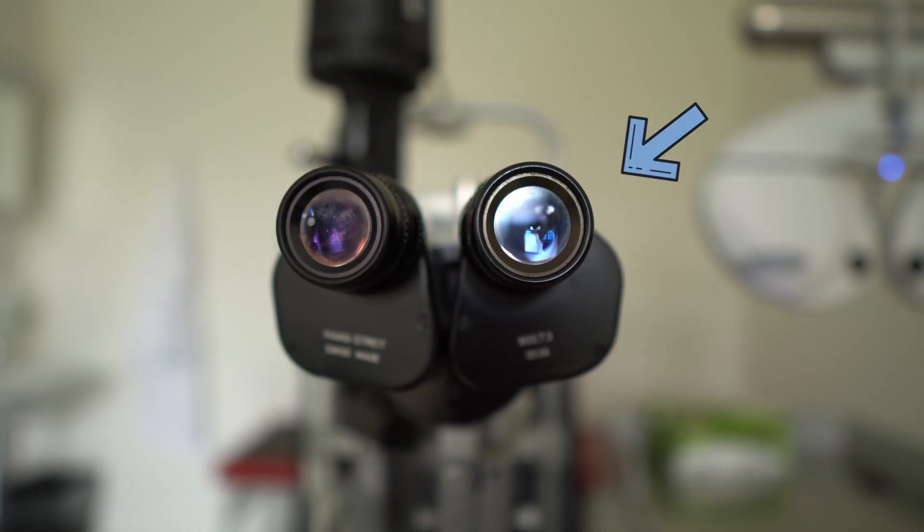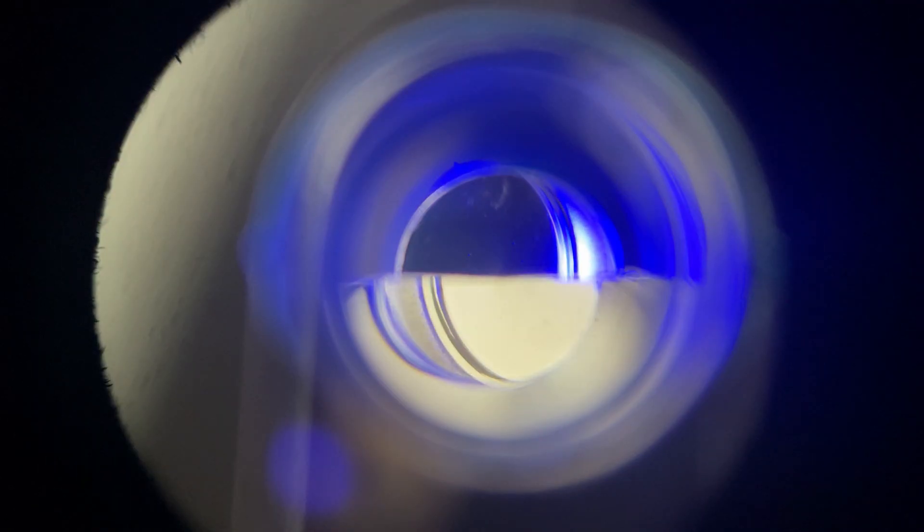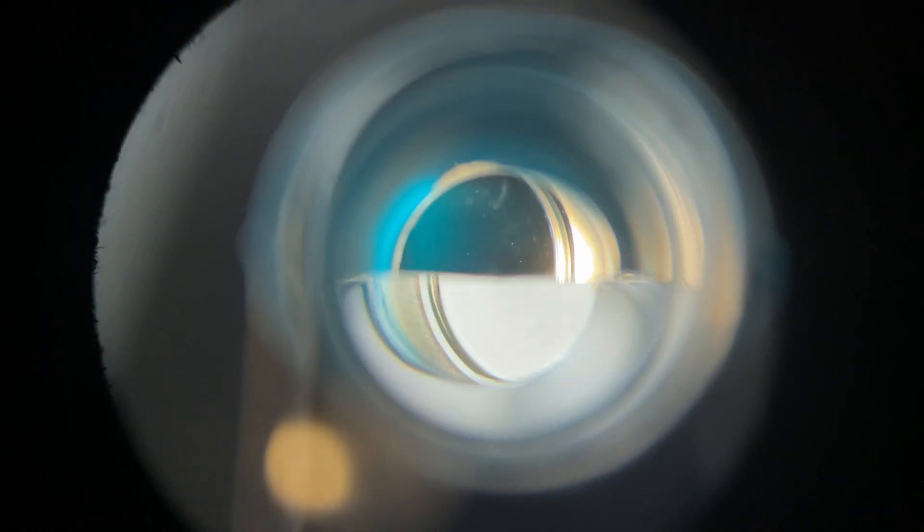Now look through the eyepieces of the slit lamp. Note that during the whole measurement you're only going to see with your right eye. This is the first time that you can see the prism that is built into the measurement head. For now, all you have to do is make sure that the prism forms a straight horizontal line.